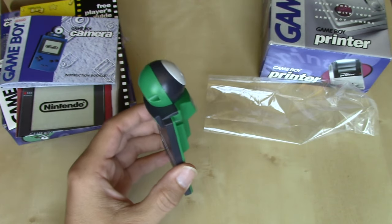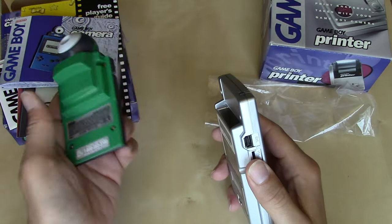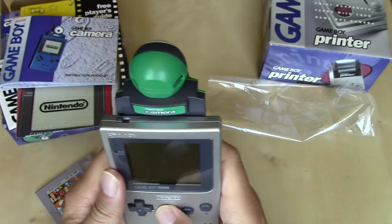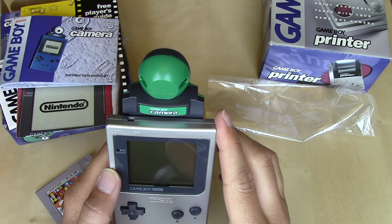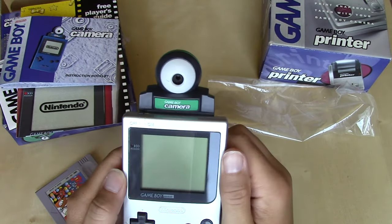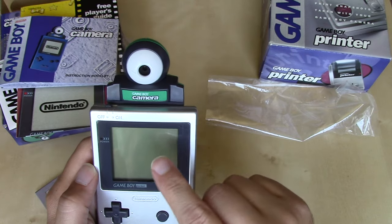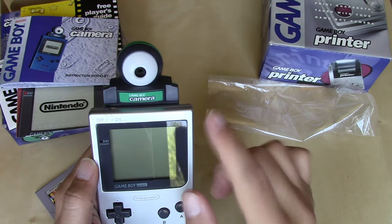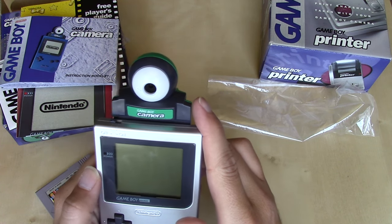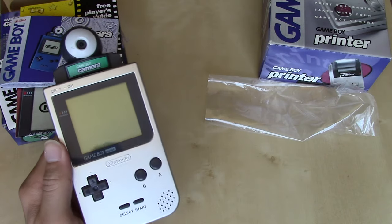Let's take a look at how the camera interfaces with the Game Boy Pocket — it was fully compatible with the original Game Boy as well. You put it in just like this, and this is how you hold it to take pictures. If you were going to use it in the Super Game Boy, you'd swivel the head around, which was also useful for taking selfies before selfies existed — you could have the Game Boy screen facing you as your viewfinder and take your selfie. Making that even more fun was the ability to print your pictures with the Game Boy Printer.